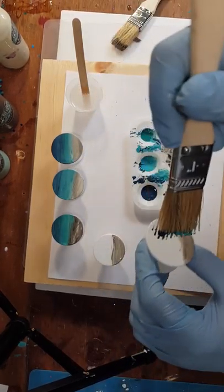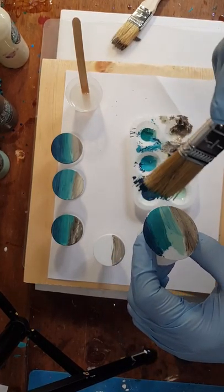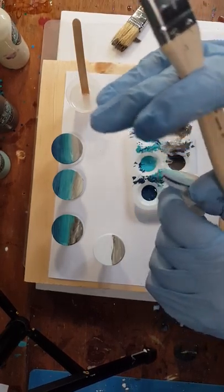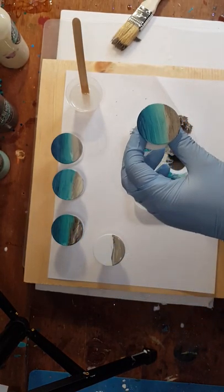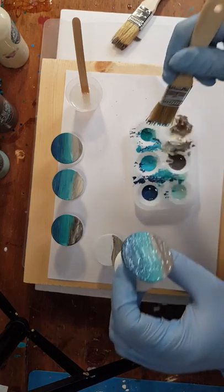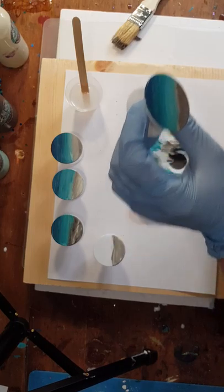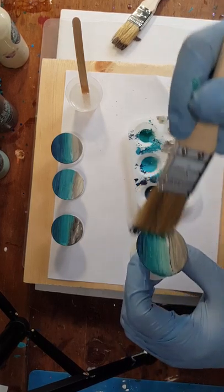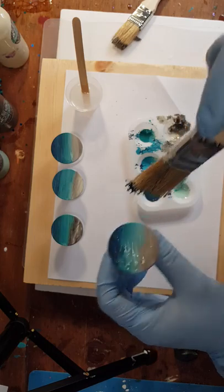Same thing — load up again and get started. Not getting much of that light color down here. These paints blend fantastic together; you don't need to be an artist to make a project like this work. I'll get the link in the description to the Treasures by the Sea Facebook group as well as their shopping site. I want to get a little more of the mix in this one — I didn't get a lot of that Sea Cult. Just blend them on — it's really just that simple.